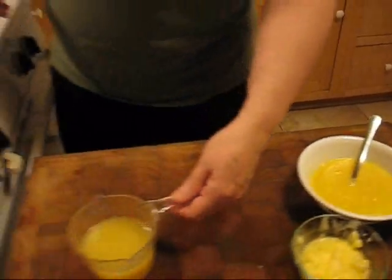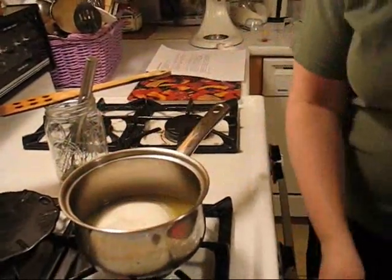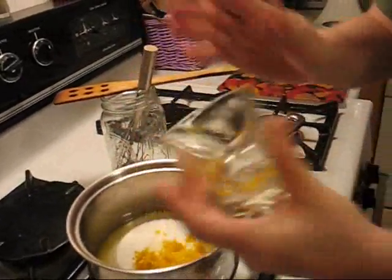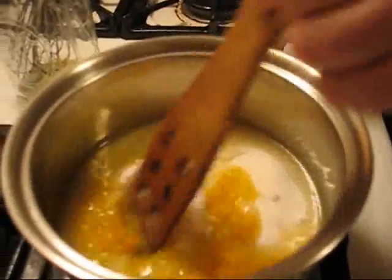First thing we're going to do is add the lemon juice, the sugar, and the zest, and I'm going to stir it until it comes to a boil, being very careful. And bring it to a boil for about five minutes.